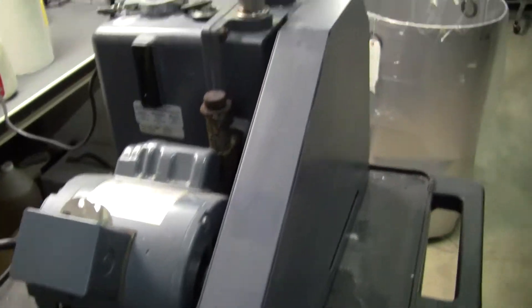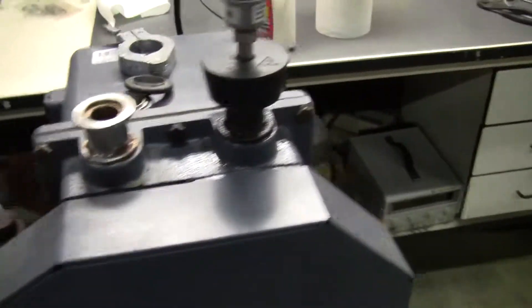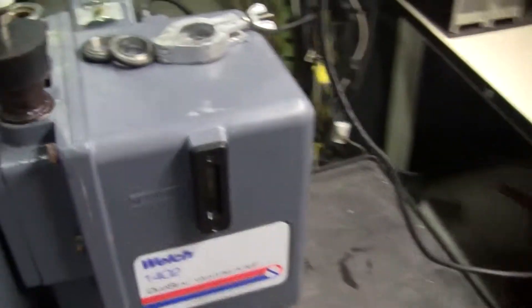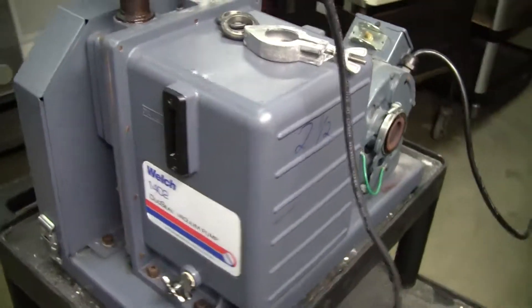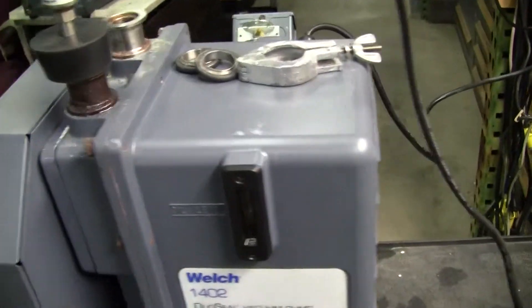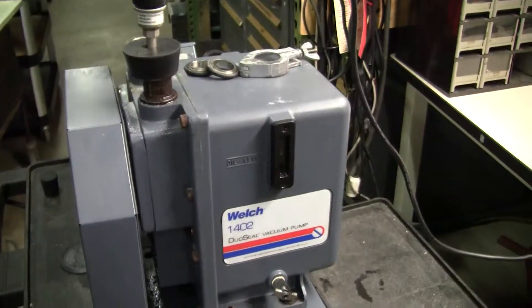Sounds great. That's why these pumps are wonderful. However, it does beg the question when to rebuild it. But please call to discuss. 609-518-9100. Thank you from High Tech Traders.